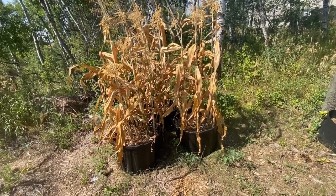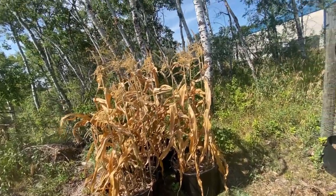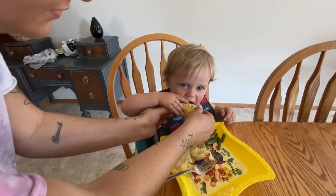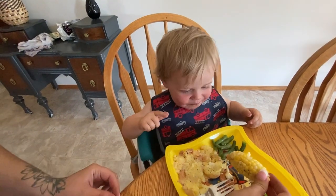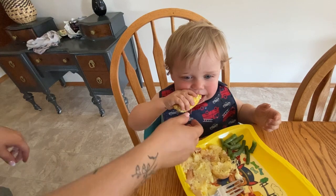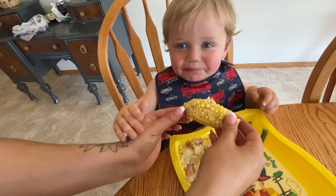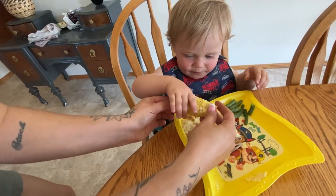I probably got only about a dozen cobs of corn out of all these plants. They were absolutely delicious but basically only fed us for one meal. They were quite small, and so I'm thinking that maybe I planted too many of these corn plants in one container. They might have produced better if I didn't have so many plants fighting for nutrients in these small containers.